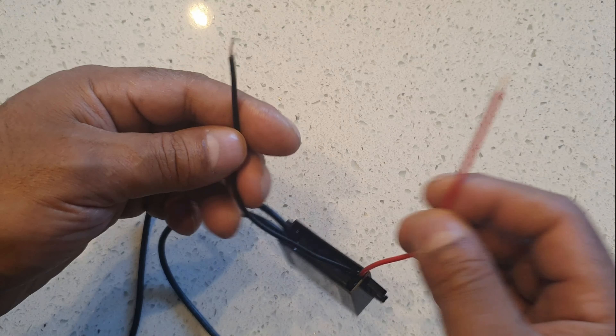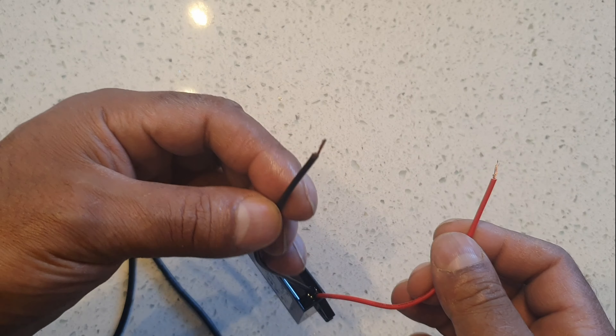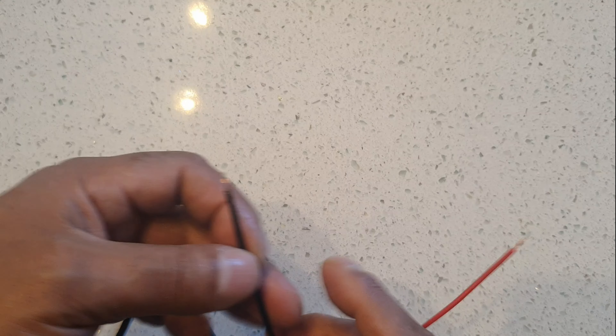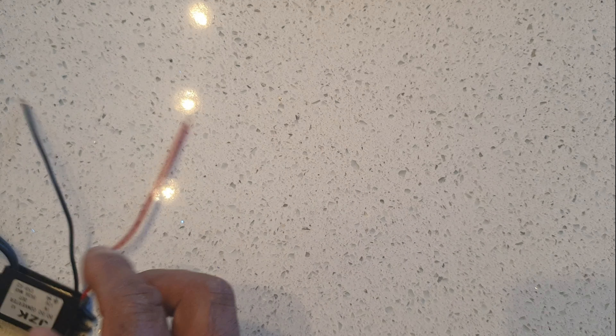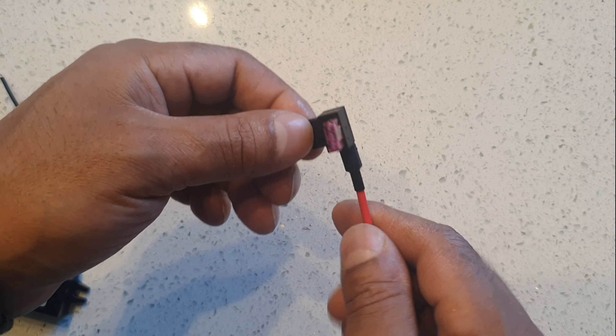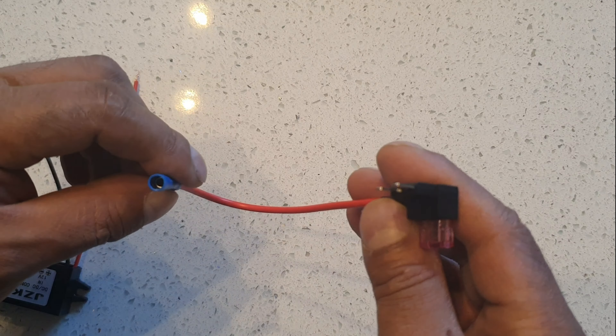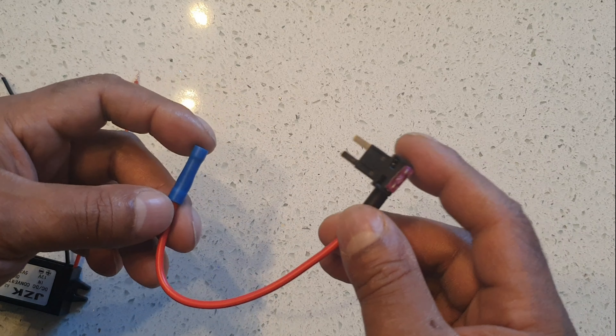It comes with two cables — on this end positive and negative. I'm going to attach the positive to the positive side, negative to the negative side. To do that I'm going to use a piggyback fuse, rather than create a new circuit that might be problematic or I might mess it up.